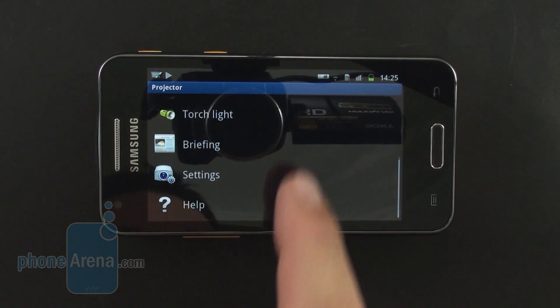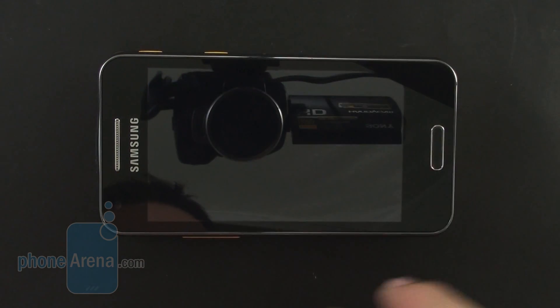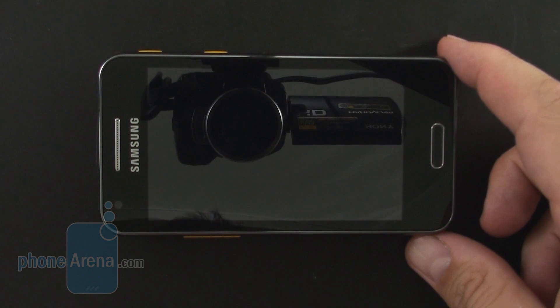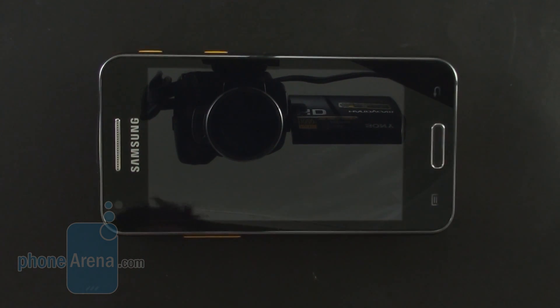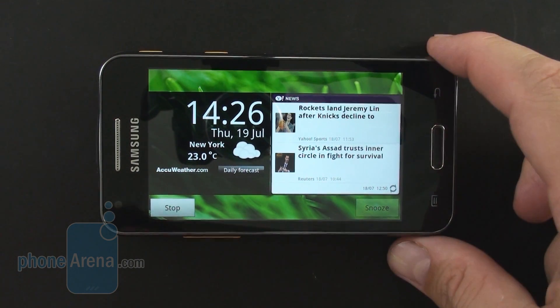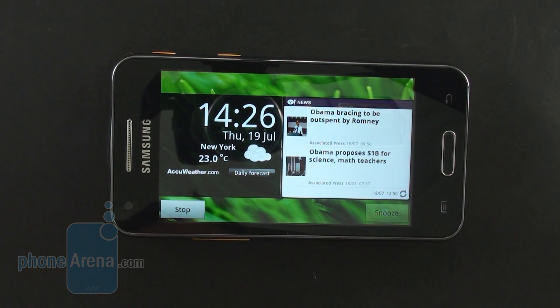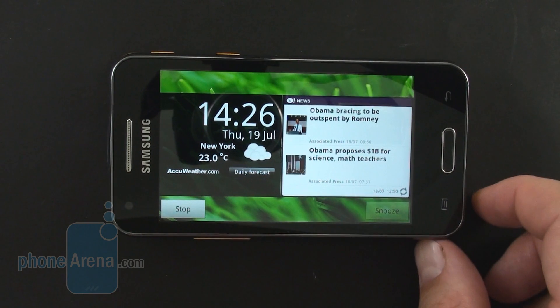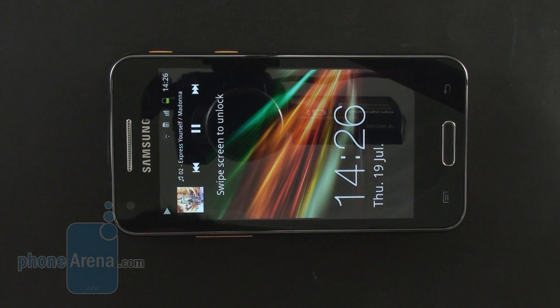One of the coolest features is Briefing mode. You can set up an alarm for a certain time — let's set it for 2:26 — and have it repeat every day. When the time comes, the phone will unlock the screen and start projecting on the wall in front of you the current news, weather, time and date, and so on. As you can see, it will work even if the phone screen is locked. Now the projector comes on and starts projecting — you can't see it here on camera of course, but it's projecting news, weather, time and date. Pretty handy when you wake up in the morning.